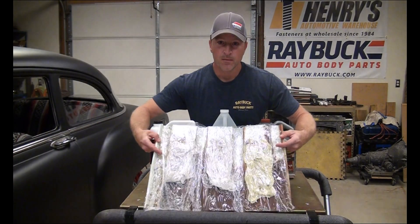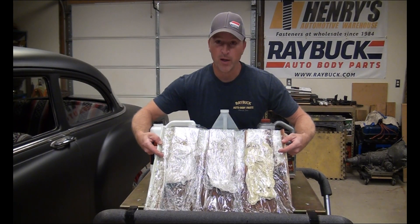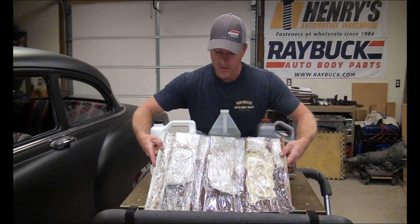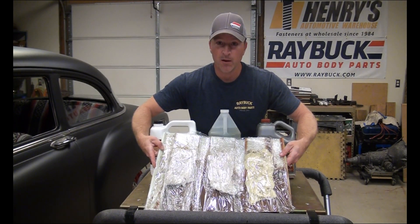Okay, we got all three wrapped up. There's still a little bit of air that gets in there, but for the most part it's stuck on there. We're going to give it an hour and see what happens.